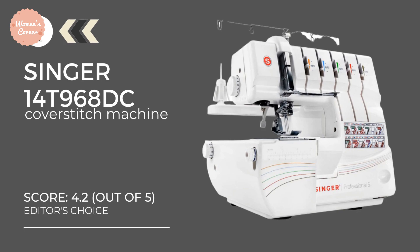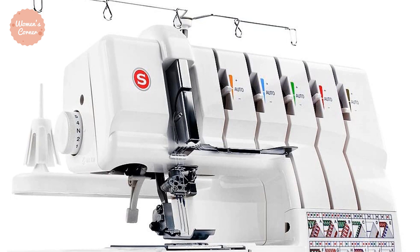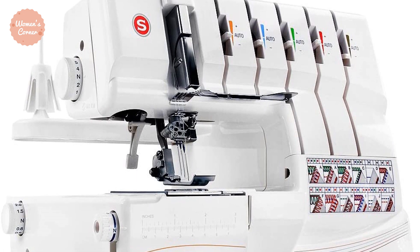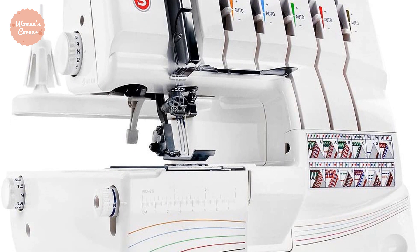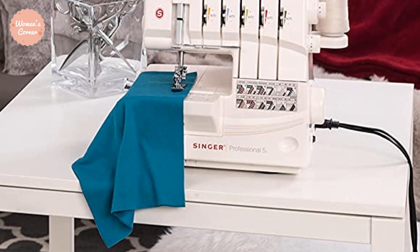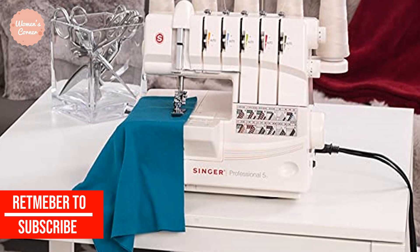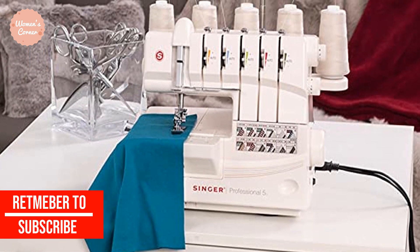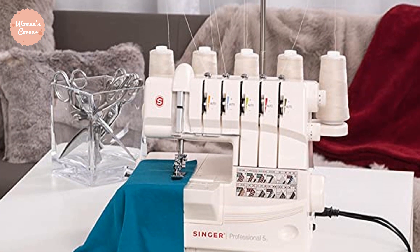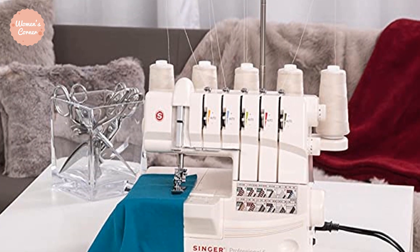At number 1: the Singer Professional 14T968DC. This durable machine was made for two purposes: overcasting to prevent material from fraying at the edge, and making hems that can stretch. The unit provides a broad selection of stitch options for sewing seams, decorative edges, hems, cover hems, rolled hems, and more. The machine operates at an excellent speed of 1,300 stitches per minute, allowing you to complete projects quickly. Easy-to-use features include an automatic tension system — simply turn a dial and select the chart to set tension. The 2-3-4-5 thread capability provides professional finishing every time.